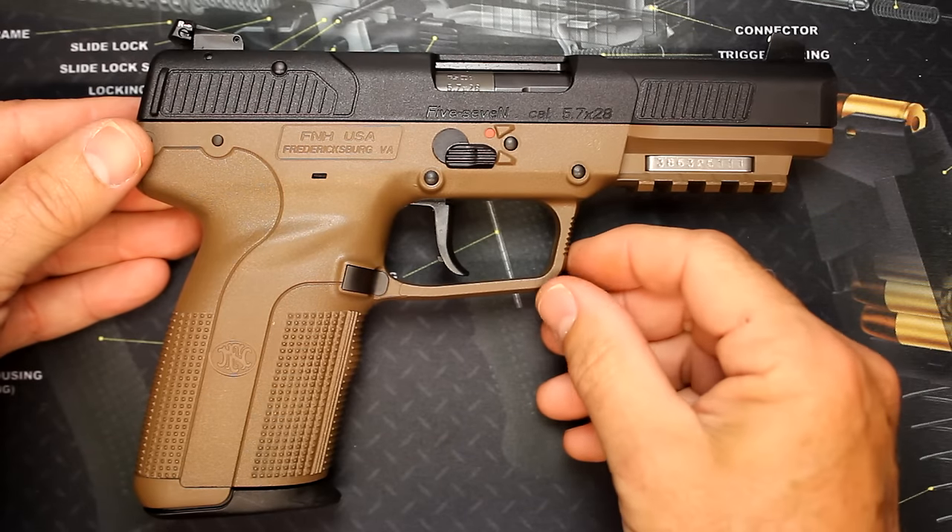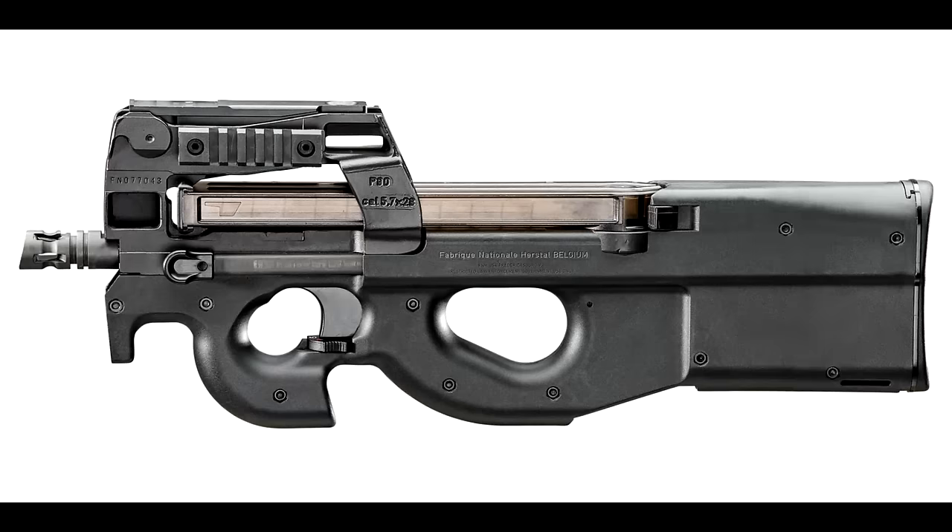The companion to the FN 5.7 is the PS90, or originally the P90, which is a bullpup design FN rifle made specifically under NATO standards. It has a magazine over the top and ejects rounds from the bottom — a really cool configuration with very light recoil. You're going to get a little better ballistics out of the rifle than out of the pistol.